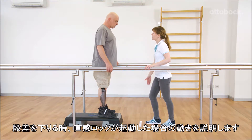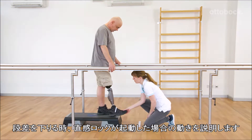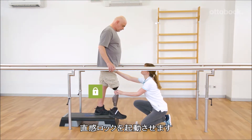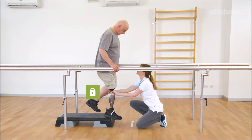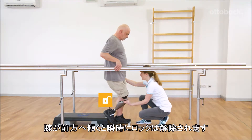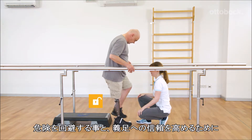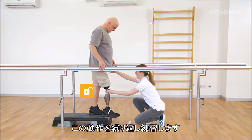Franziska explains the behavior of the knee joint if the stance function is activated and Gerhard wants to go down a step. Gerhard activates the stance function, standing with a slightly bent and motionless knee. The joint is locked in the flexion direction. The stance function is deactivated as soon as the knee joint rotates forward. This movement pattern has to be practiced to avoid insecurity and to build trust in the prosthesis.